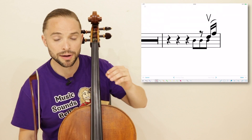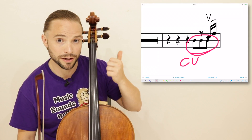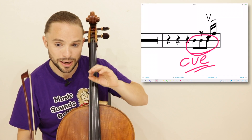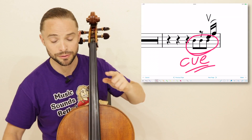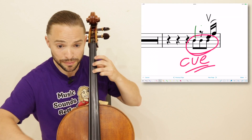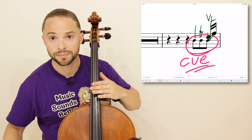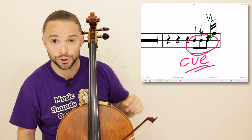You see three small eighth notes — those are cue notes. You hear that in the recording on SoundCloud. Check that out. You're going to play on the third eighth note. You come in on that and that's why those small notes are there. Those are cue notes — a good thing to know when you're reading this partition.